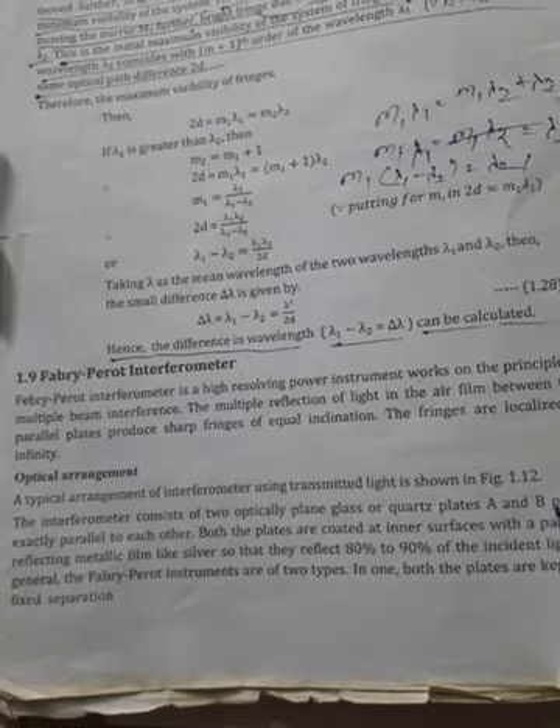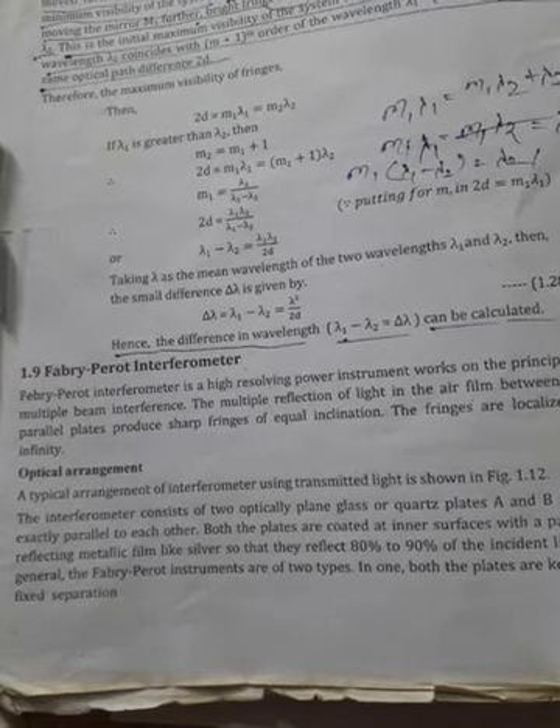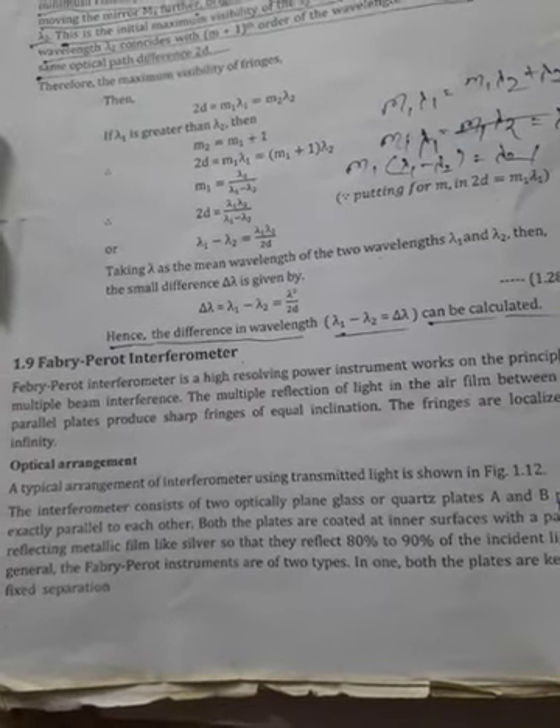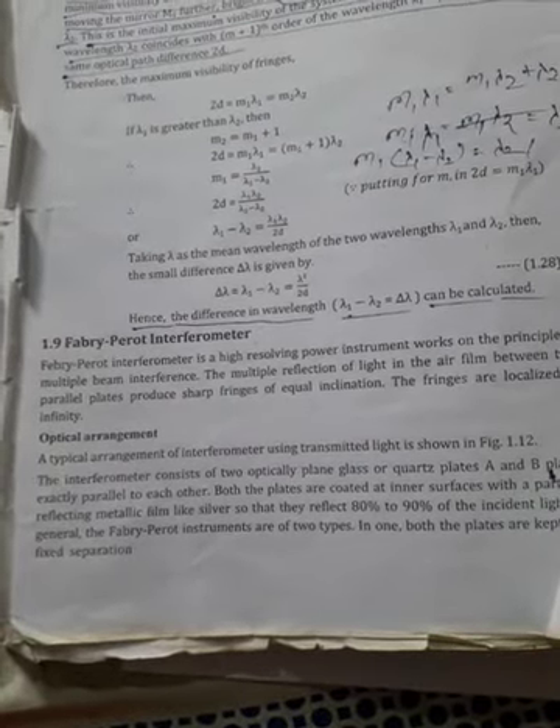Good afternoon students. Our next topic is the Fabry-Perot interferometer. The Fabry-Perot interferometer is a high-resolving power instrument that works on the principle of multiple beam interference. The multiple reflections of light in the air film between the two parallel plates produce the sharp fringes of equal inclination.